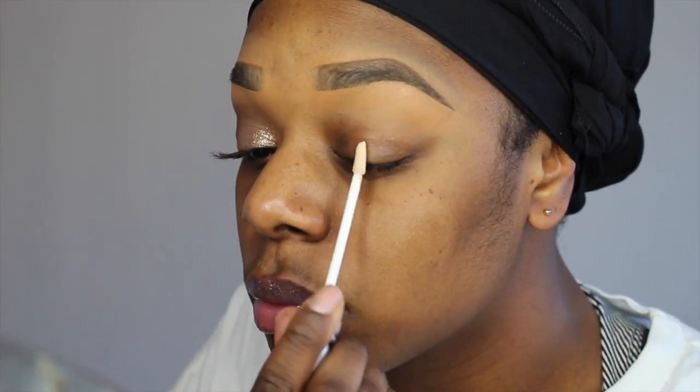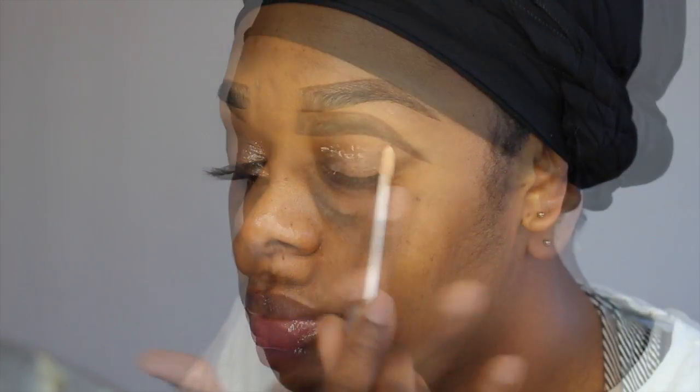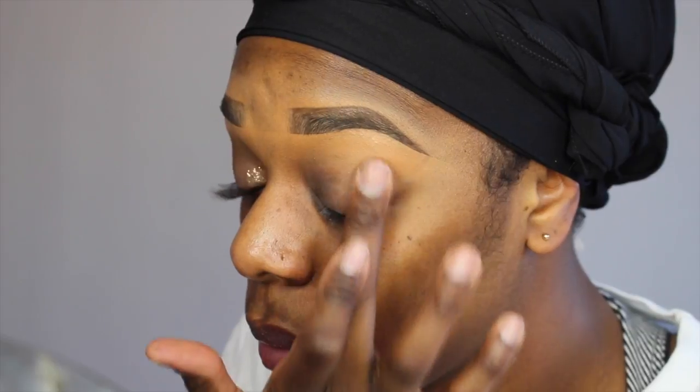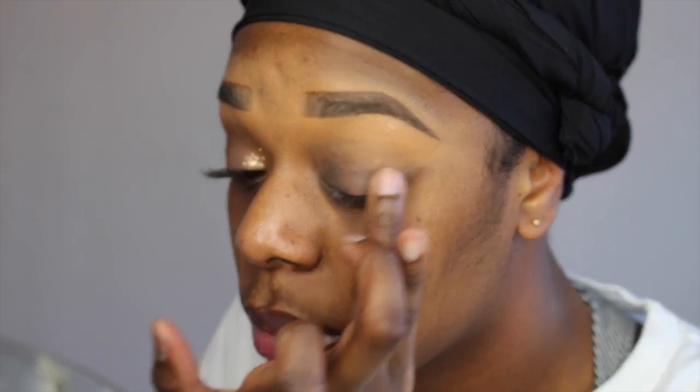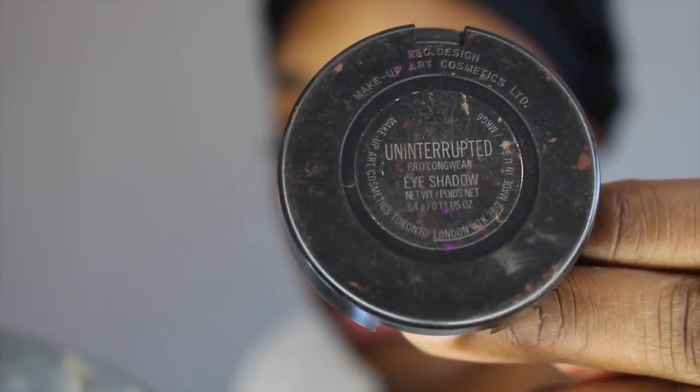First, we're going to go in with Urban Decay's Primer Potion and apply that to our eyelid. As a second base, I'm going to take MAC's Quite Natural Paint Pot, and then I'm going to go in with Uninterrupted on a 224 brush and blend that into my crease and into the inner corner of my eye.